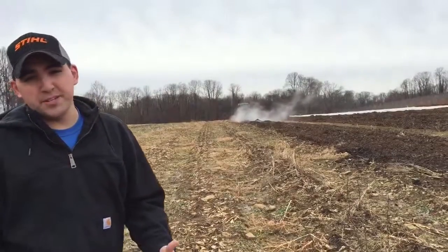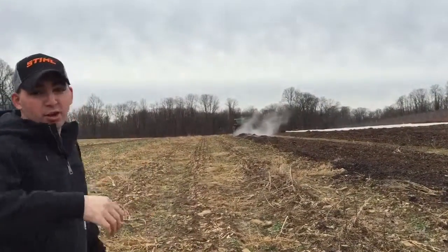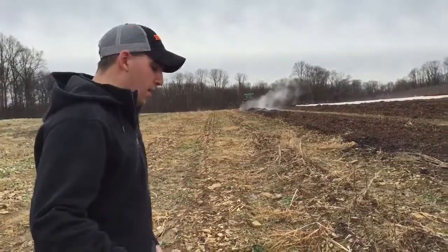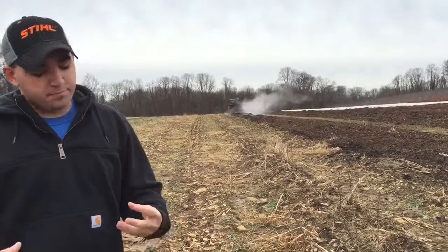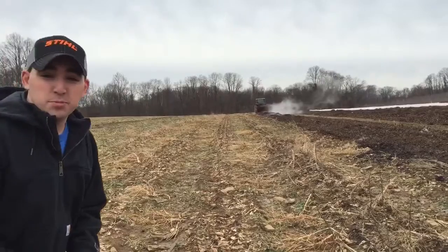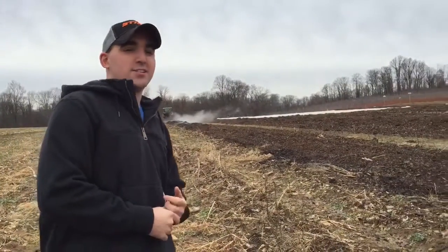So now in the spring, a plow comes out and turns this all completely over, and then we go over that with the disc — that you guys saw earlier — which breaks the soil up and makes a little bit better texture for us to plant. And in the spring we'll have all the fruits and vegetables that you guys will be purchasing in our market and our CSA.